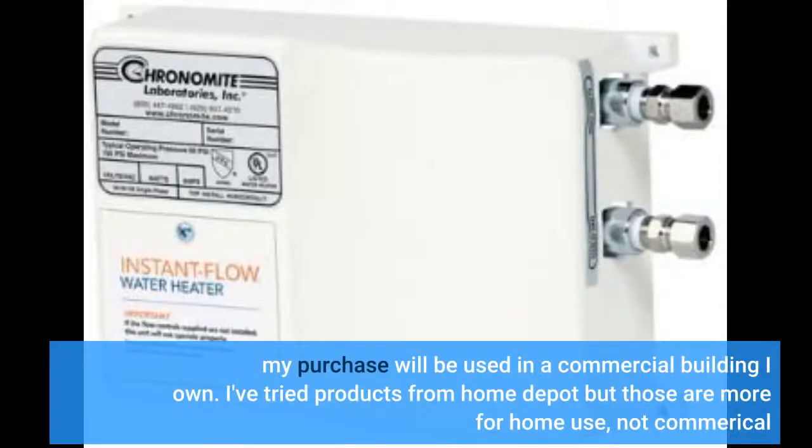My purchase will be used in a commercial building I own. I've tried products from Home Depot but those are more for home use, not commercial.